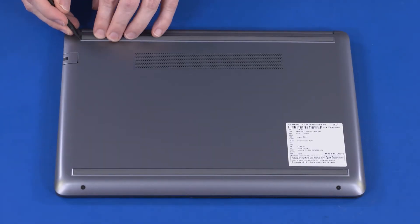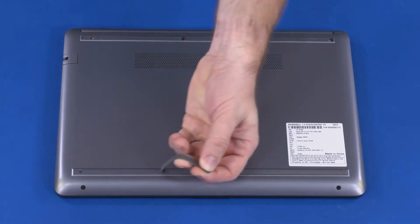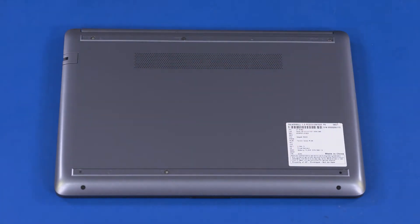Removal: Remove the two rubber feet from the base enclosure. Remove the two 4.5 mm P1 Phillips-head screws that secure the base enclosure to the top cover. Remove the four 6 mm P1 Phillips-head screws that secure the base enclosure to the top cover.